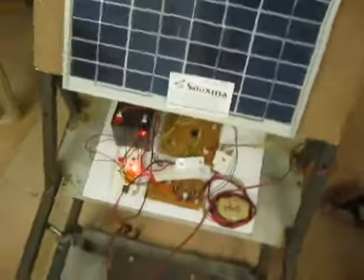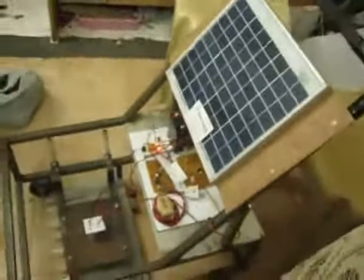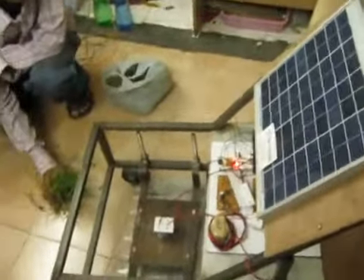Welcome to the project solar based grass cutter. Here we are going to use a solar panel and this entire setup of a cutter. I have interfaced a solar panel with this cutter. From this solar panel, whatever voltage I am getting, I will be charging to the rechargeable battery. Here this is the rechargeable battery, in which the solar voltage is stored up.